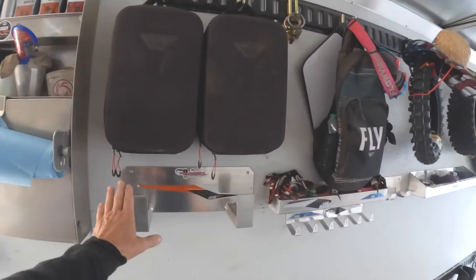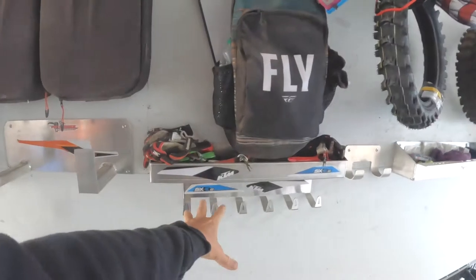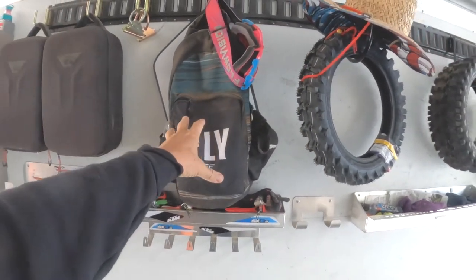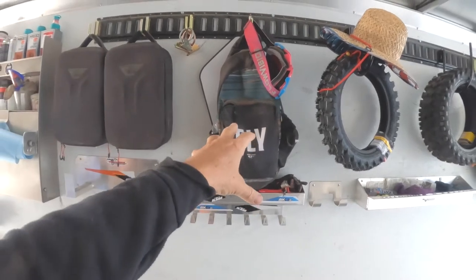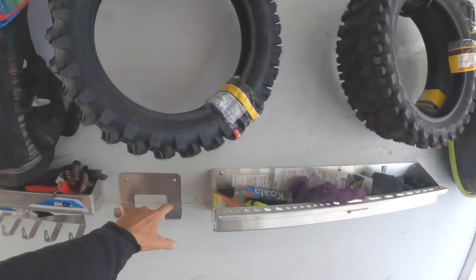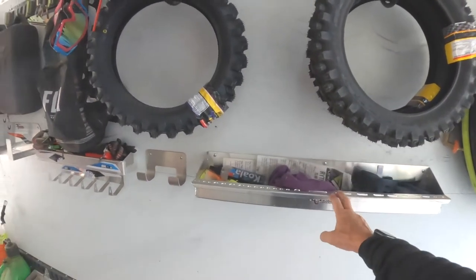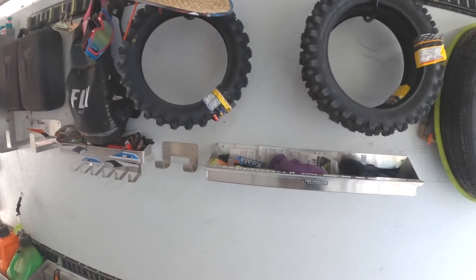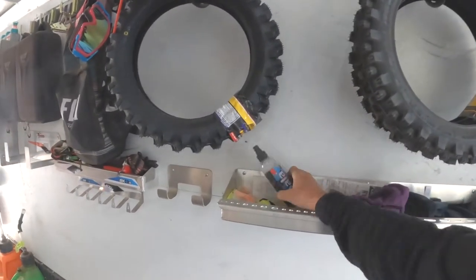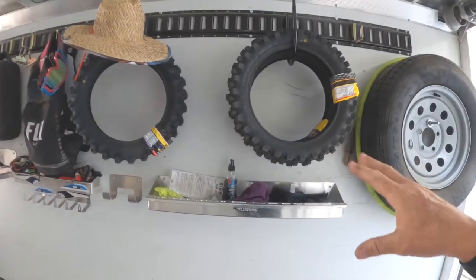Helmet holder — helmets sit here, goggles hold here. My starting-line backpacks with the tools and parts I need at the starting line, pit board, and then the boys hang their bicycle helmets there. This is my goggle station — I can put tools in it too. I've got my goggle spray, lenses, tear-offs, and tires.